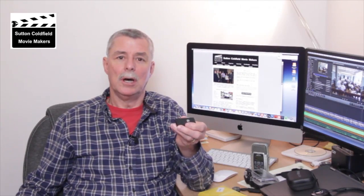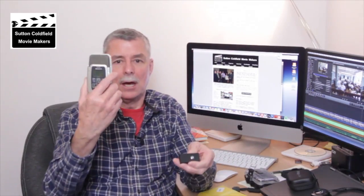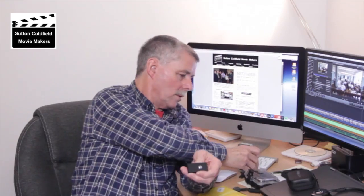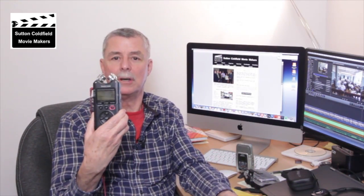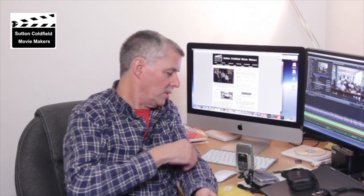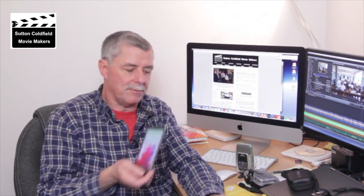We record by the subject either using something like a digital audio recorder like this Zoom, or the Tascam I'm using at the moment to record this piece, or we can actually use a smartphone and record off that, preferably using an external microphone.